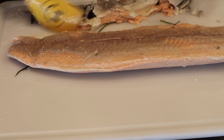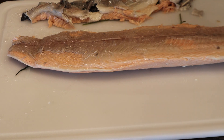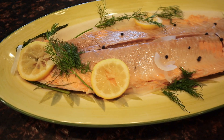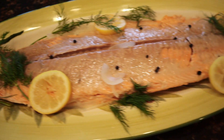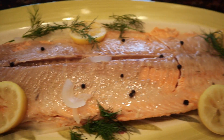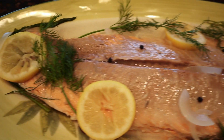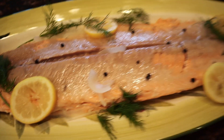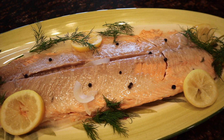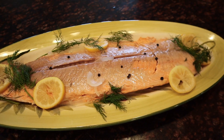Now we're going to put that whole thing onto a platter. I've garnished it with some of the lemons out of the poaching liquid and some fresh dill — it looks a little nicer than the cooked dill because that goes all flat — and a few of those peppercorns on the top. Absolutely delicious and so simple to make.